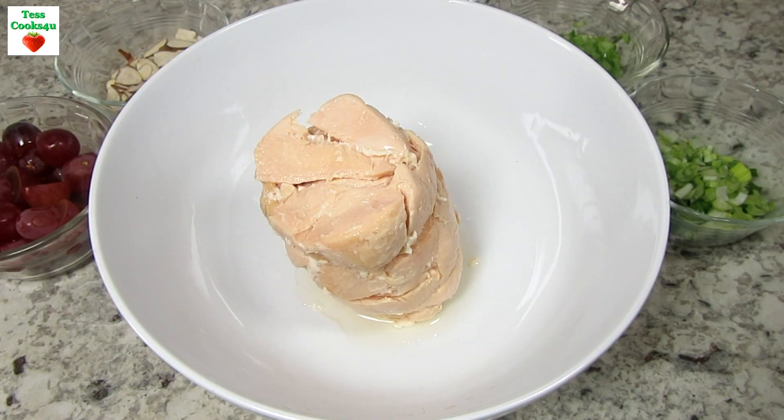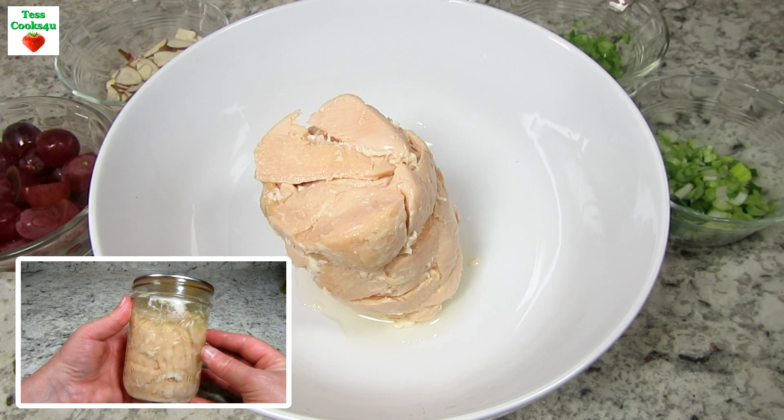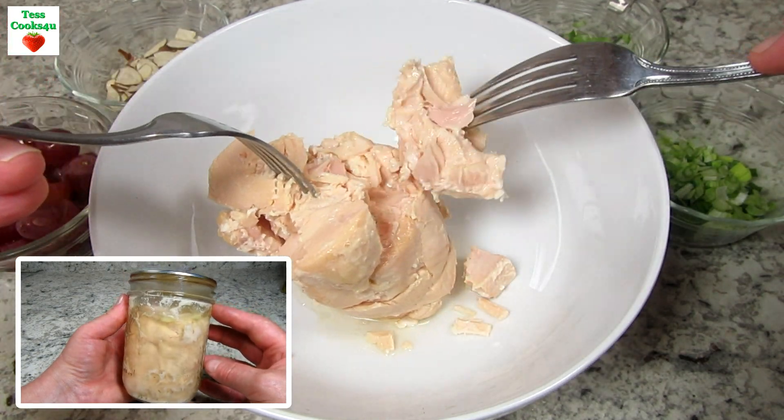You can make chicken salad so many different ways. Today I'm making a classic chicken salad with grapes. I like the pop of sweetness from the grapes and a little crunch from the almonds.